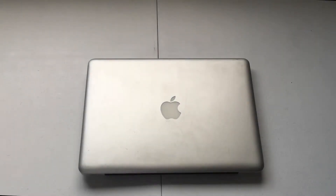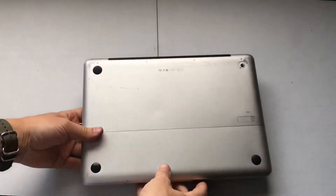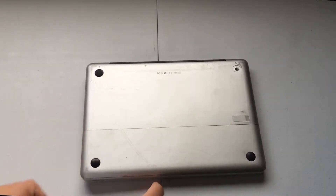Hey guys, today I'm going to show you how to remove the hard drive from an Apple MacBook Pro. To get started we need to flip the computer over, and we see we have a back panel here with some screws along the top.